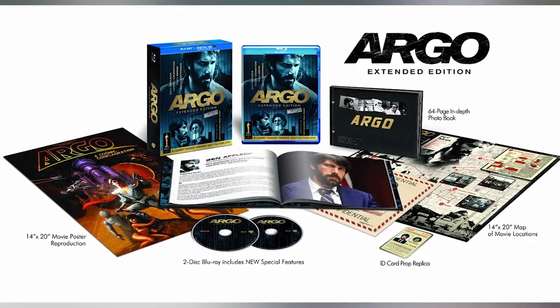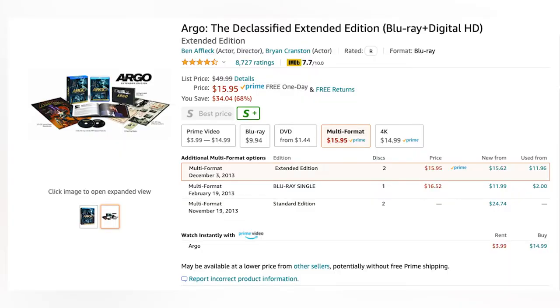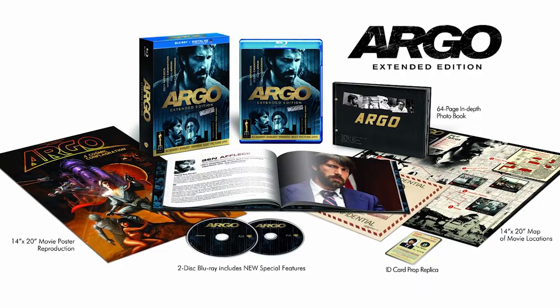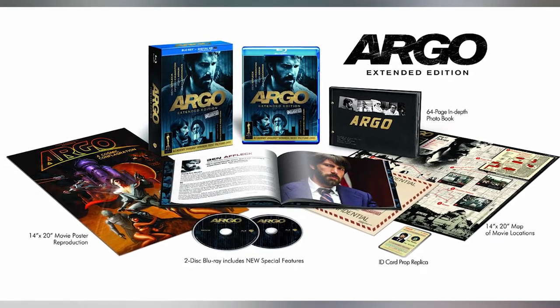I found this incredible boxed set. I didn't even know this was out there because I've been wanting to pick up either the 4K or the Blu-ray, and the Blu-ray was on sale for like $9. Then I saw this — normally like $50 on Amazon, but it was on sale for $15 and it is a beautifully packaged loaded edition.